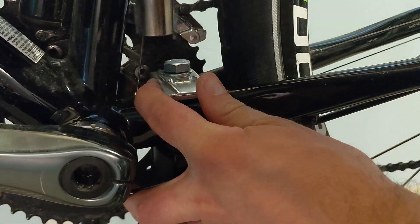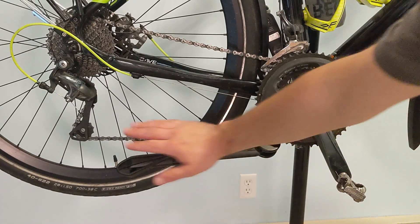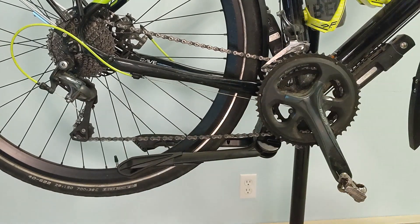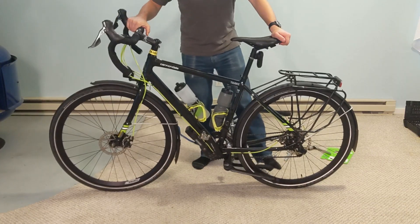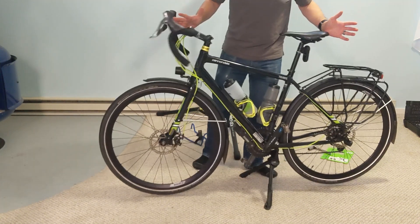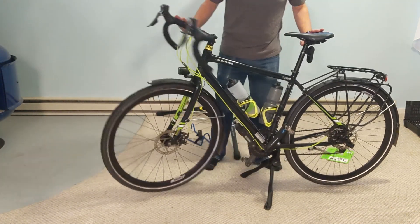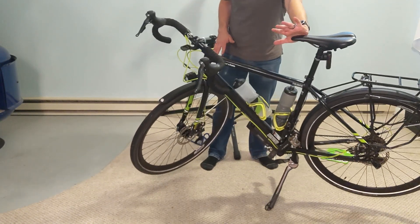I double-checked that the chainring wouldn't rub against the kickstand in any gear and then got to testing. Starting off with the Jumbo, things were looking great. The kickstand clears everything important by a comfortable margin, and deploying the kickstand is as simple as applying a little bit of pressure with a foot and rolling the bike backward. Once it's deployed, it's staying upright. I was legitimately surprised at how far I could push the bike before it was ready to tip over.